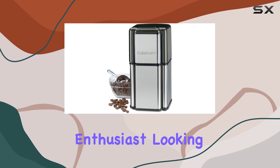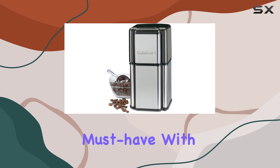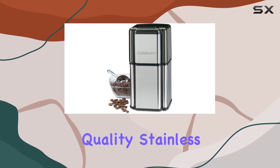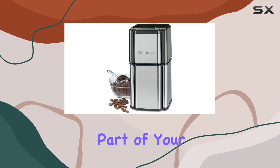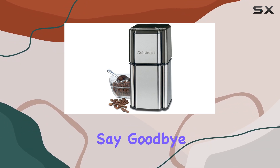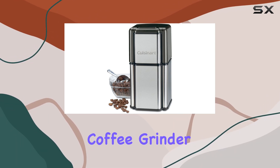In conclusion, if you're a coffee enthusiast looking for a reliable and versatile grinder, the Cuisinart Grind Central is a must-have. With its refurbished quality, stainless steel construction, and ample capacity, it's sure to become an essential part of your morning ritual. Say goodbye to pre-ground coffee and unlock the ultimate coffee experience with the Cuisinart Grind Central Coffee Grinder.